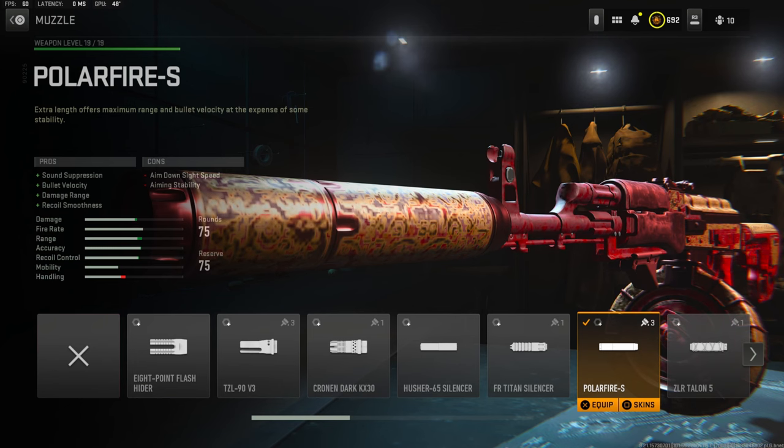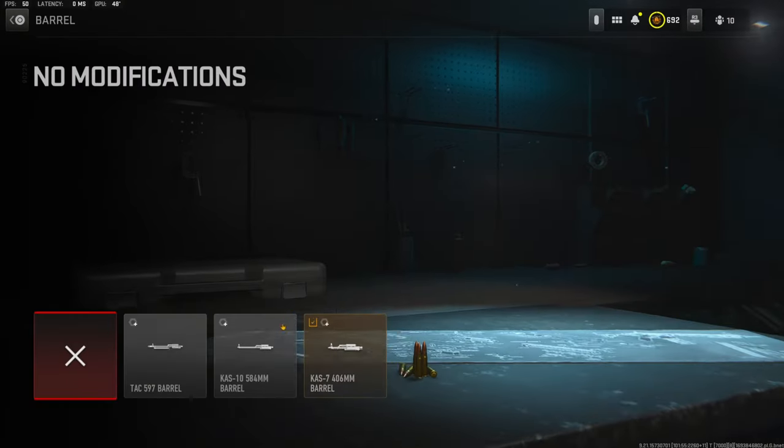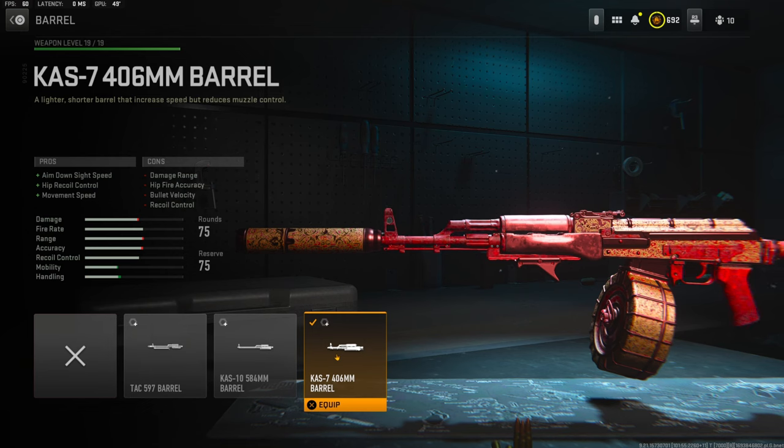Over on the muzzle I'm using the Polar Fire S for sound suppression, bullet velocity, damage range, and recoil smoothness. The cons are aim-down-sight speed and aiming stability. The muzzle tuning I'm going with is plus 0.95 ounces for recoil smoothness and 0.65 inches added for bullet velocity.